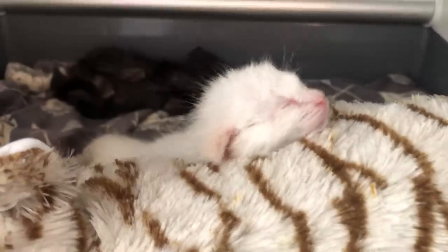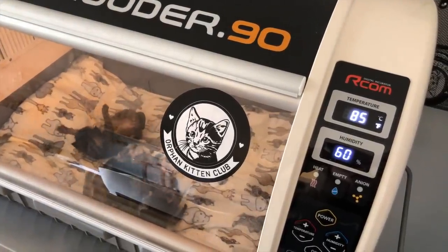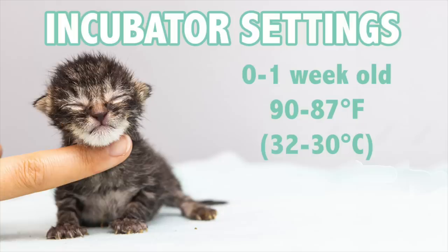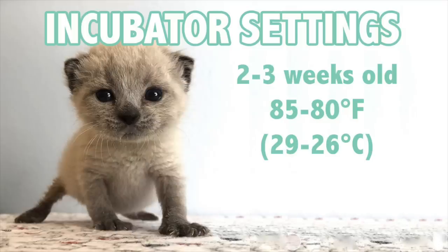Let's talk about how to use it. My settings are based on four years of experience using incubators and on the literature about kittens' environmental temperature needs. The younger a kitten is, the higher you want the environmental temperature, and as the kitten gets older you gradually decrease it. For a zero-to-one-week-old kitten I'll start around 90°F, gradually bringing it down to 87°F by end of week one. During the second week I'll start at 87°F and bring it down to about 85°F. Between two and three weeks I'll start at 85°F and gradually bring them down to 80°F.